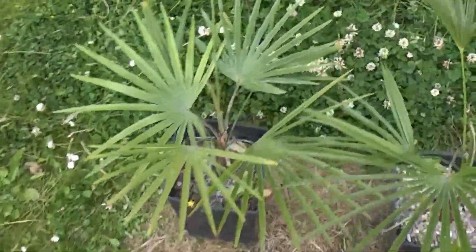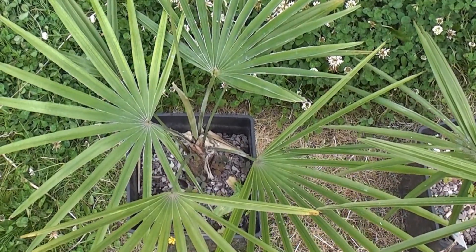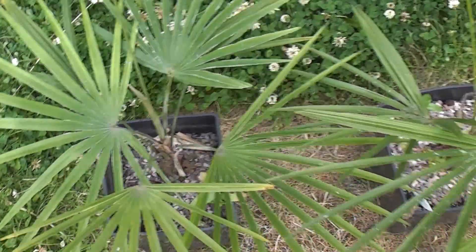If we go to number six, it's a nice sturdy palm, pretty green overall, and that's had blue powder and palm booster. That's grown two and a half leaves — not bad.